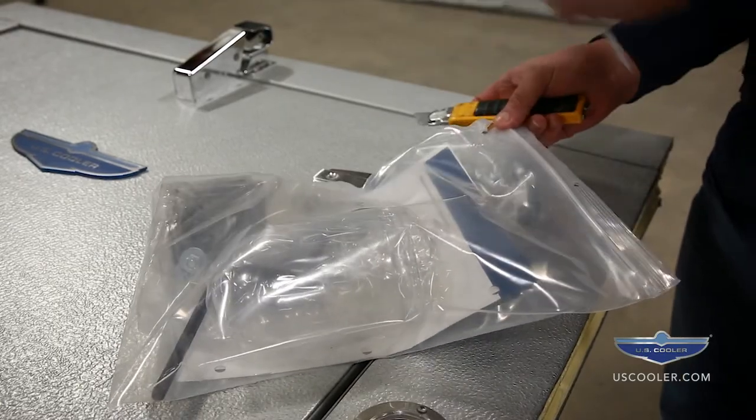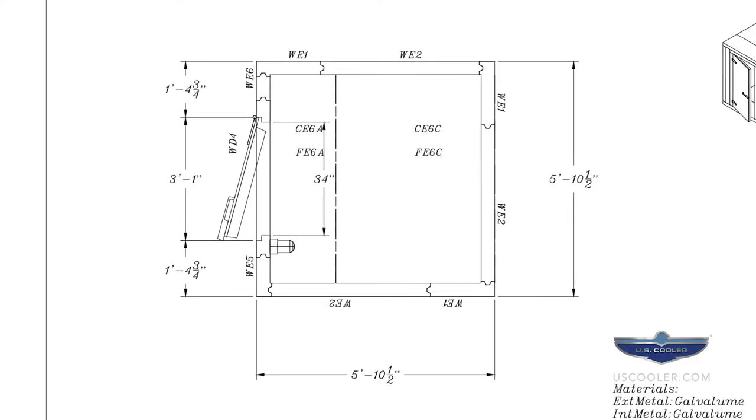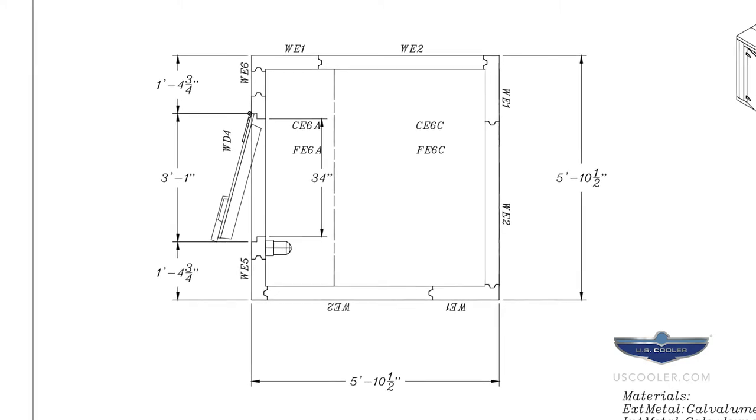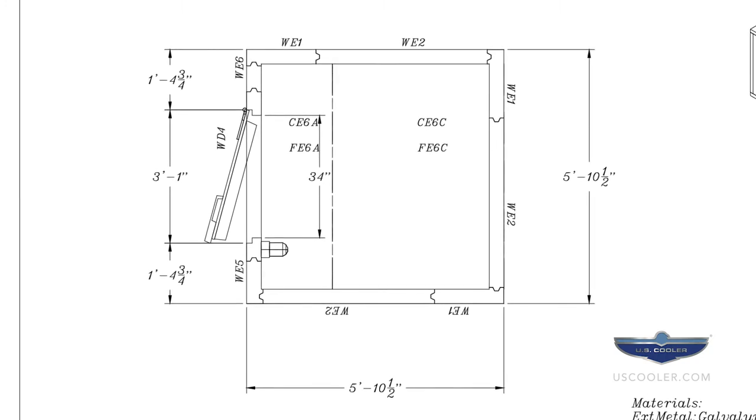Locate the installation package and remove the layout drawing. This drawing will show labeled panels such as F1, W1, and C1 indicating Floor 1, Wall 1, and Ceiling 1 panels respectively.